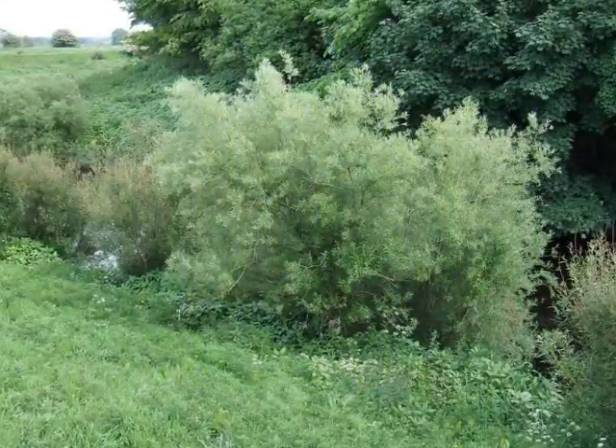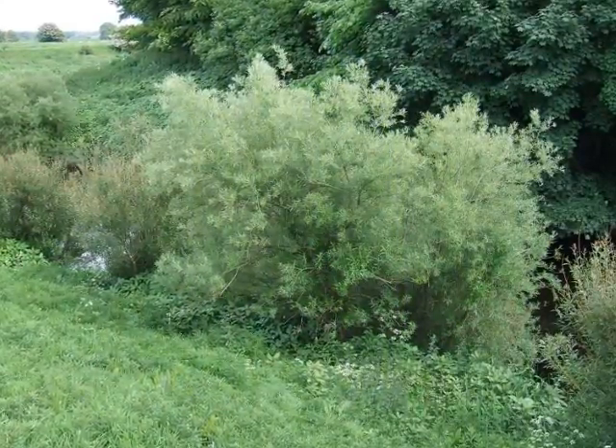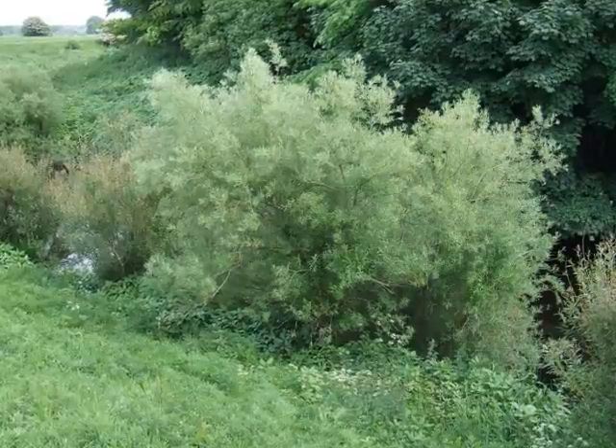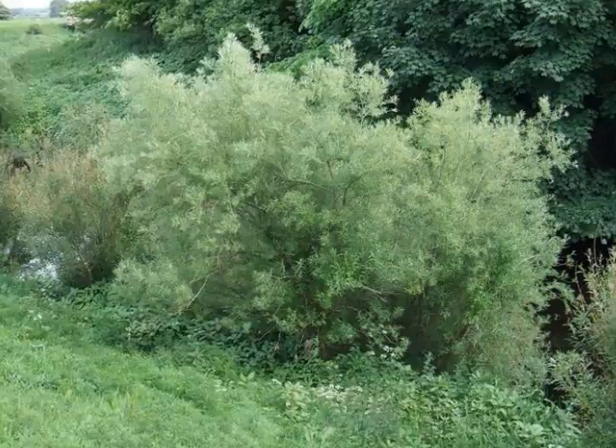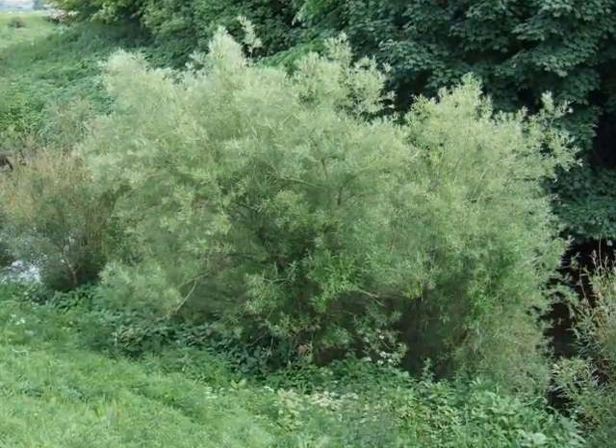The fine foliage gives rise to a very feathery appearance to this typically multi-stemmed shrub, reaching a height of about 4 metres, very commonly associated with rivers and streams.